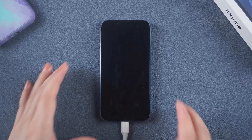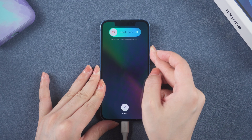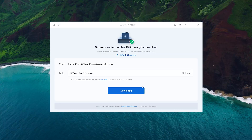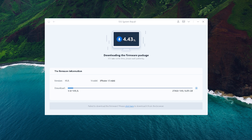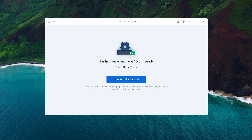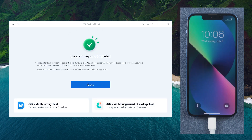For iPhone 8 and above, press and quickly release the volume up and down button successively. Press and hold the side button until you see the recovery mode screen. Then click download to get the most recent firmware for your iPhone and the download will begin. When the download is complete, just hit start standard repair. The progress bar shows you what's going on in the process. When the process is completed, your iPhone will get back to normal.